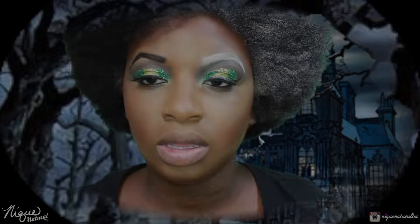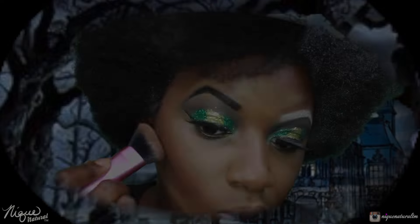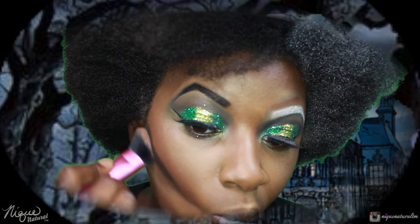Now I'm going to deepen my contour using NYX Primal Colors, using the same eyeshadow. I'll slide this very lightly on the rest of the areas that I put the darker color for my contour, and I'll be finished darkening up my contour.